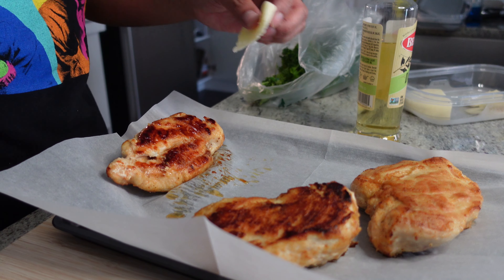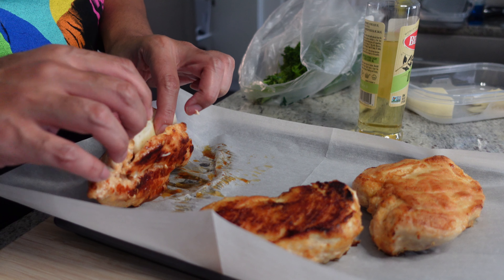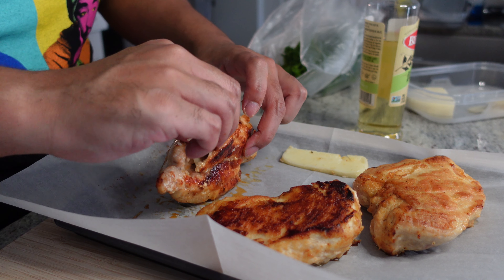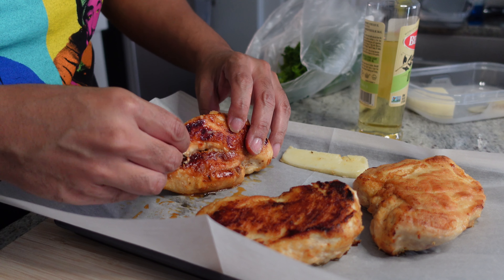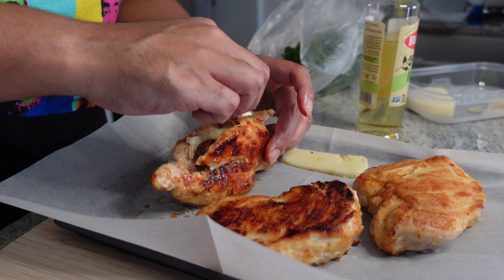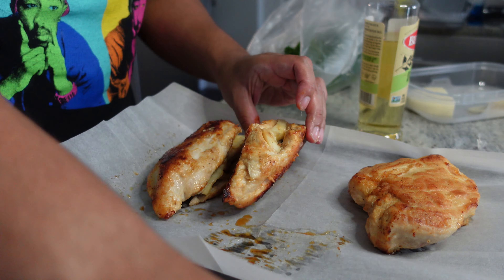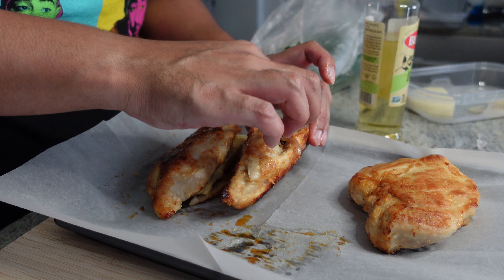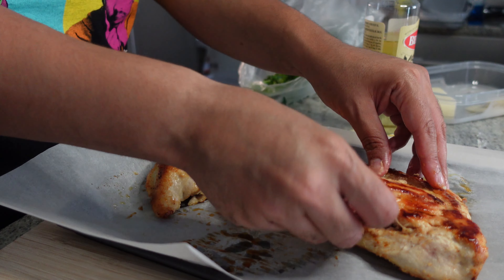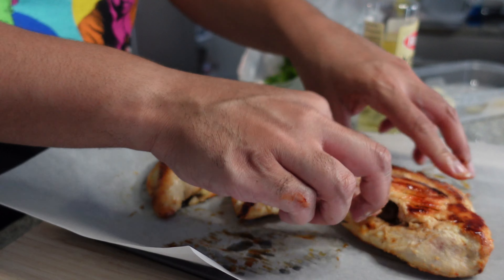While that's coming to a simmer, we're going to stuff these chicken breasts real quick. Now we got some slices of fontina going in, take a little mushroom, throw it up in that thing, a little shallot. We're just going to do that for each chicken breast. I stuffed these to the gills — I didn't play around with it. I suggest the same thing at the crib. That way if a little bit falls out, it's just going back into the sauce.